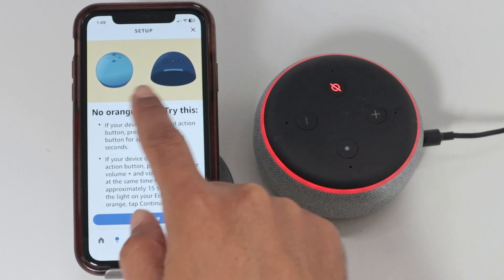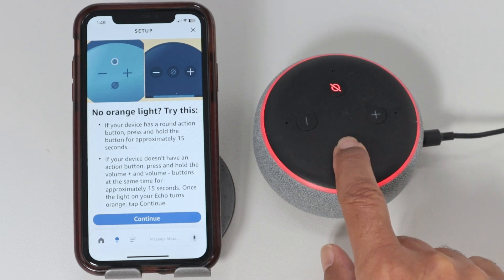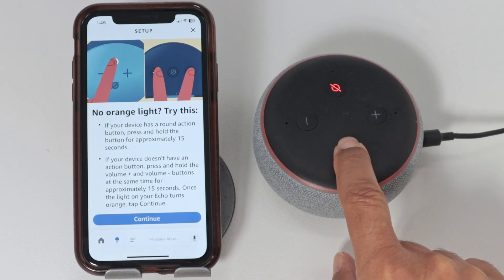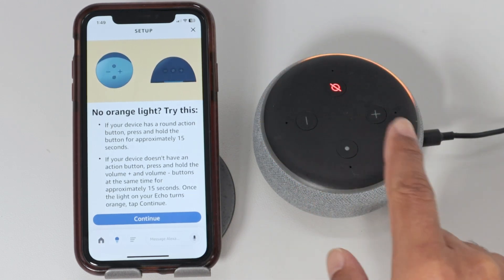Here are the instructions on how to press the button for each device. In this case, just need to press here to put it on setup mode. Press and hold, wait for a while — now in setup mode. Follow the instructions in your Alexa app. There we go, flashing orange — setup mode.